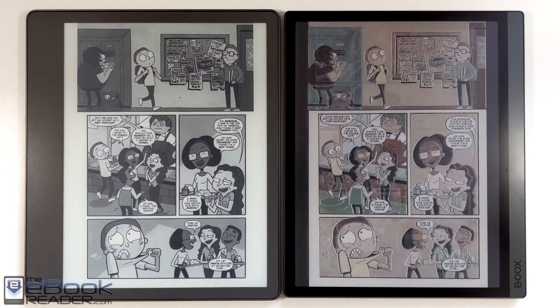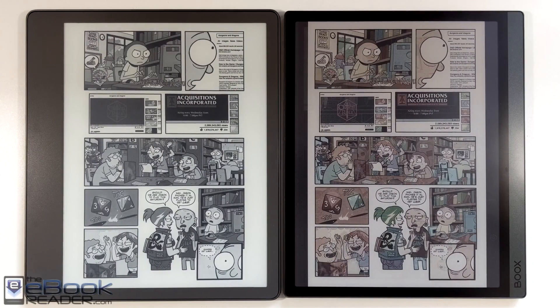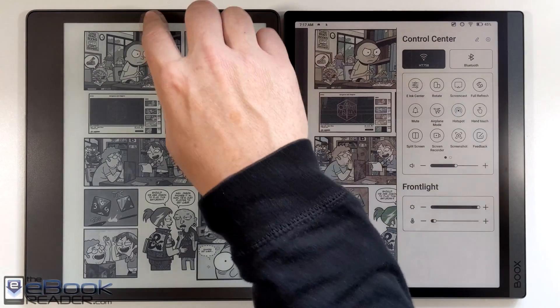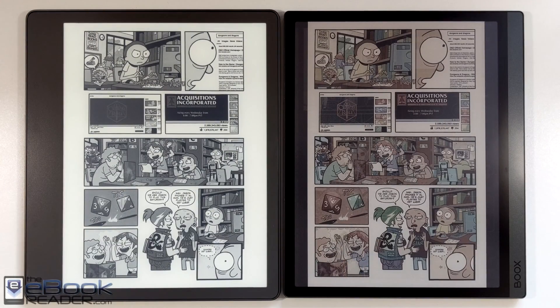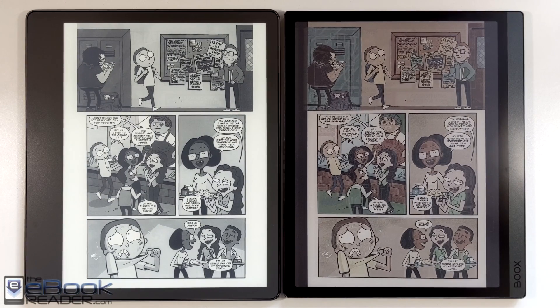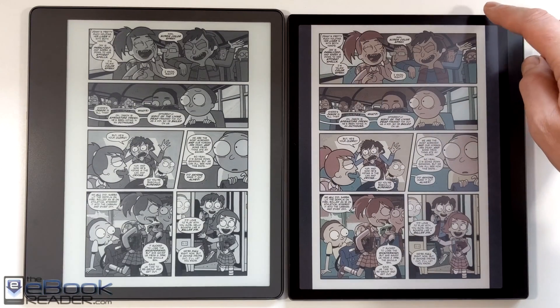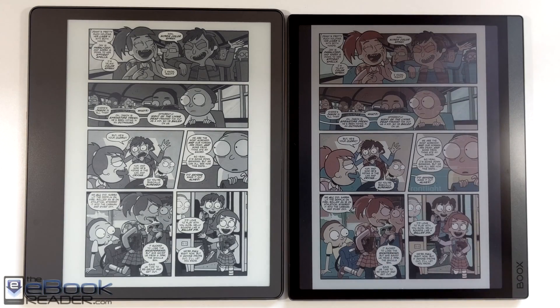Another thing I noticed, which is kind of weird, is the text balloons are actually clearer and easier to read on the Onyx Tab Ultra as well. I don't know if that comes down to the fact that it's downloading higher resolution images, but the black and white text in this particular comic — and some other comics I compared — is a little bit easier to read on the color screen. The color screen also benefits a lot from having the front light cranked up.